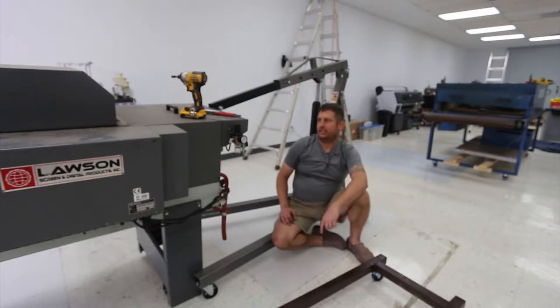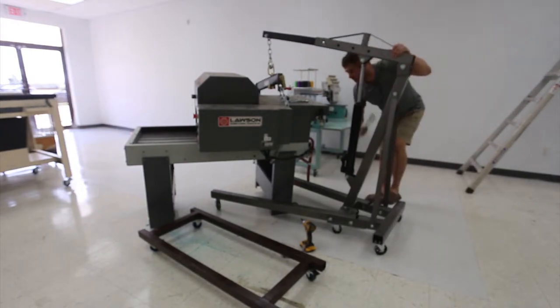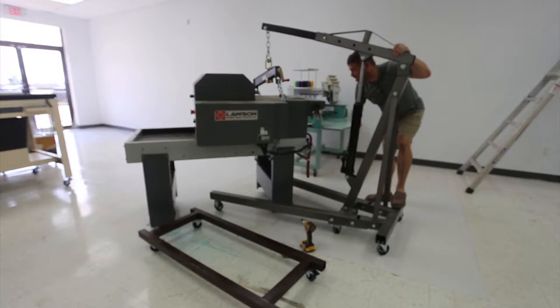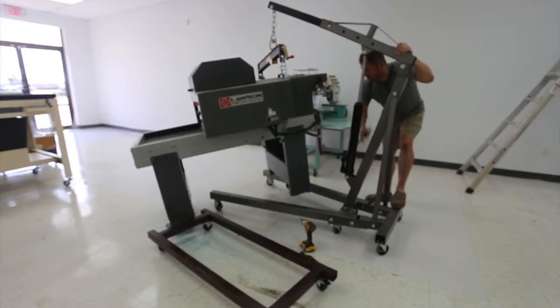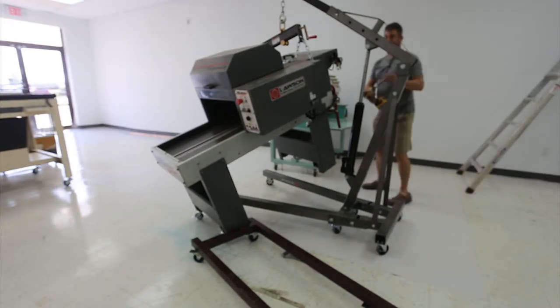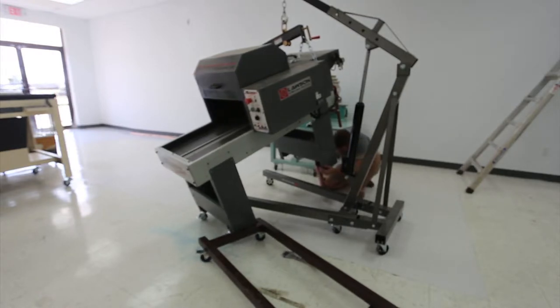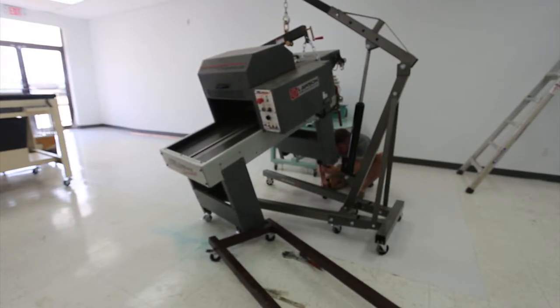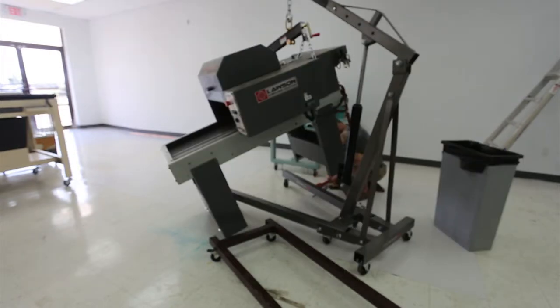So I've got my handy shop crane that I'm going to use to pick up one end of it and simplify my life. Now this would be a joke except that it's just what I happen to have available — it's a 12-inch extension. I'm going to use a lot of tools to distribute the load to get to the sides of it.